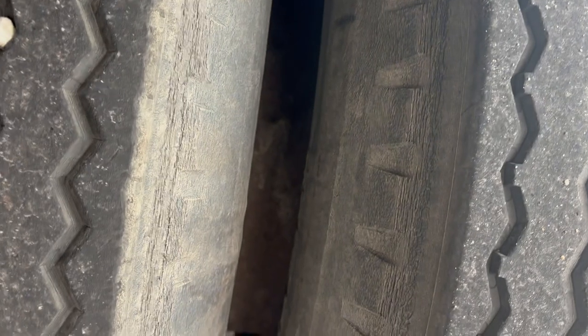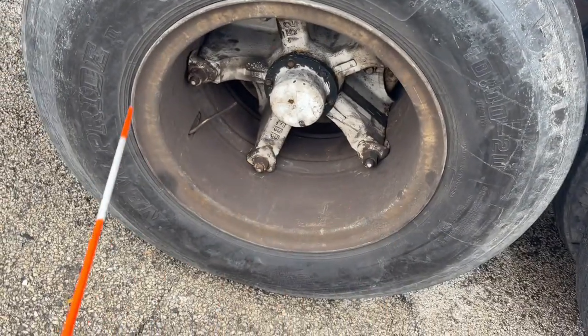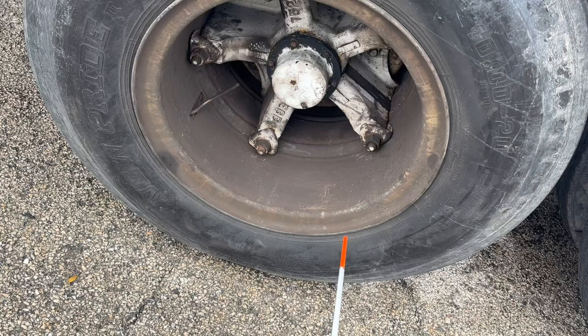Dual tires should have a three-inch space between the tires. If there's debris in between, use a tool to remove it and not your hand. Inside the rim should be touching and there should be no spacer. Rims should be securely mounted, not damaged, round, not cracked, with no illegal welds.